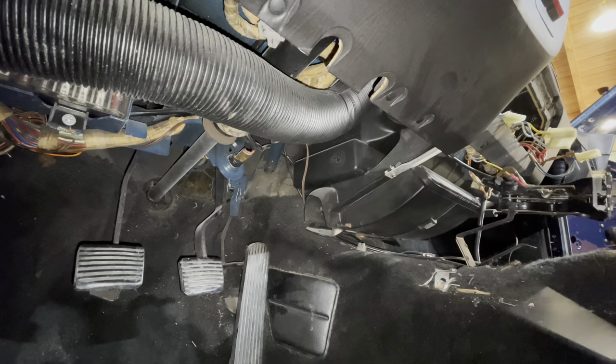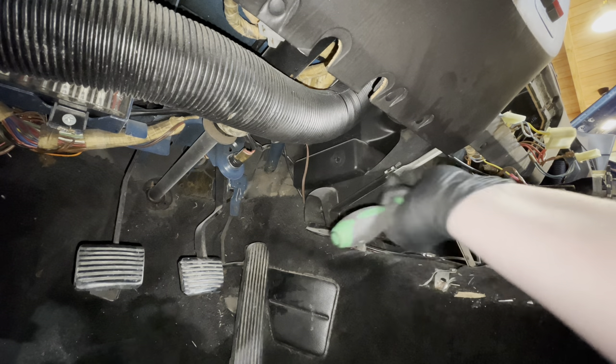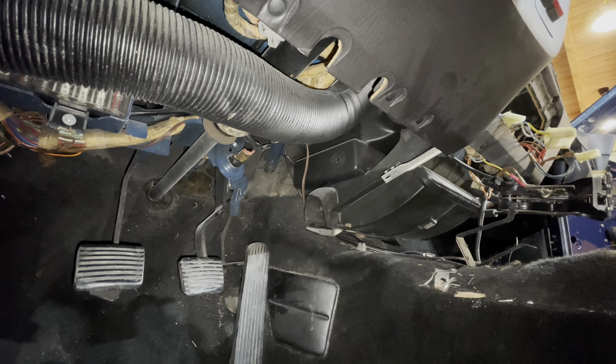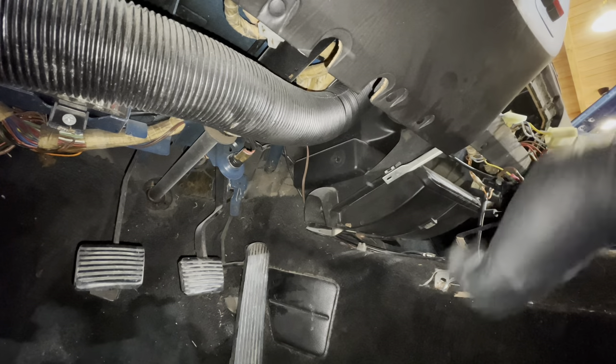And the last one is this one down here. Did I say that was the last one? I was wrong — this is the last one. It should be loose now. Yes — that's what we're looking for.